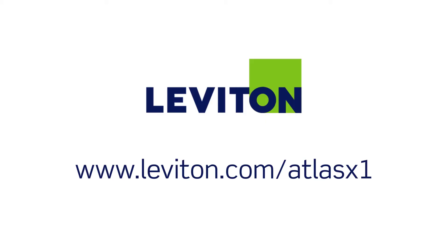For more information, please visit leviton.com/atlas-x1.